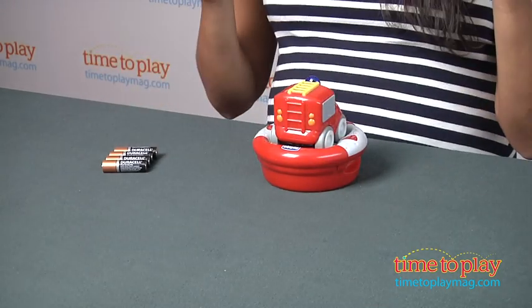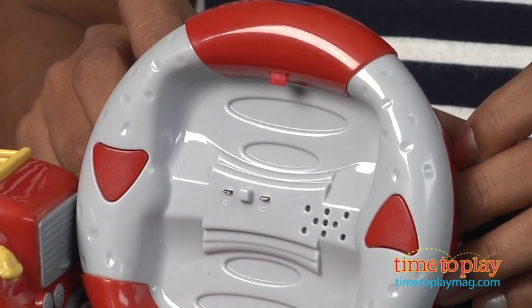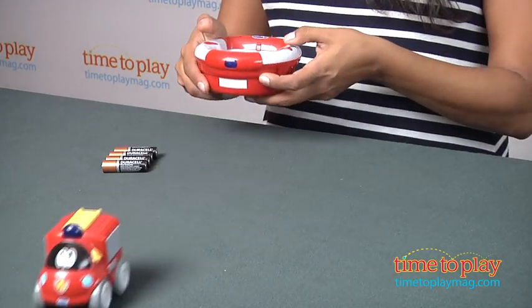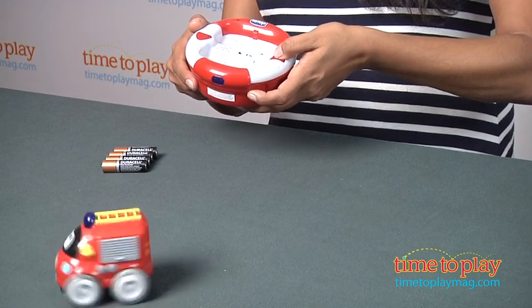And then after it's done, do the whole thing over again. The two very easy-to-use controls are really simple to understand and perfect for little hands. One button makes the car go forward, and the next one turns it around and switches directions.